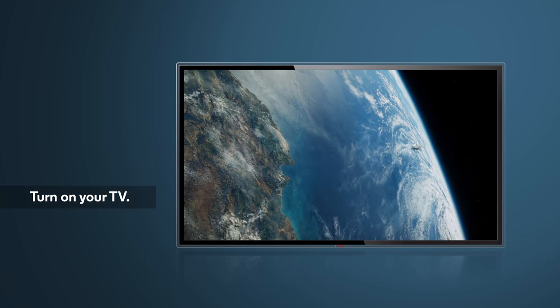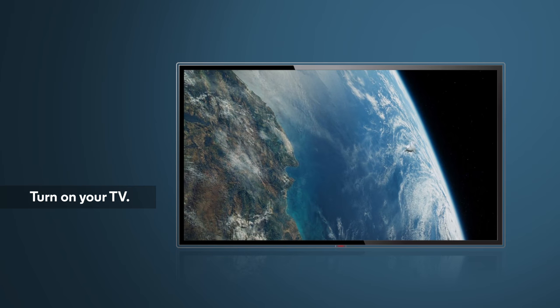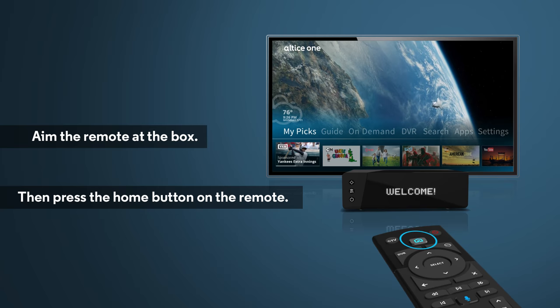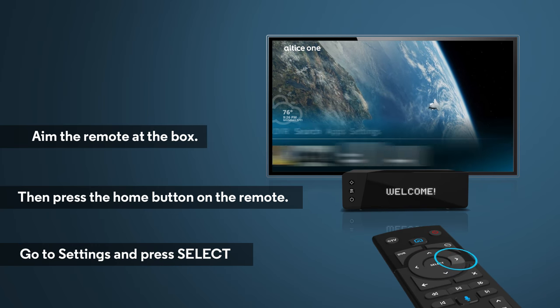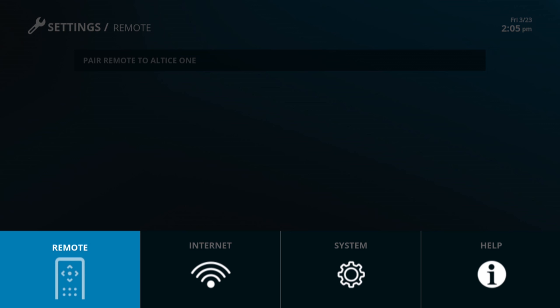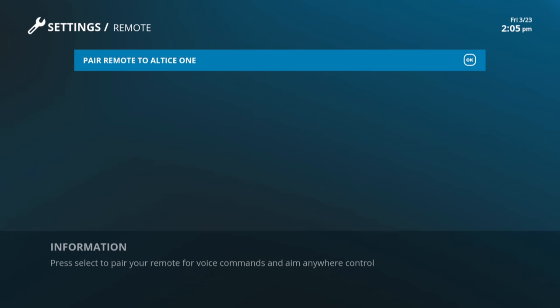Turn on the TV and Altice One box you want to pair with your new remote. Aiming the remote at the box, press the Home button on your remote and navigate to Settings and press Select. Select Remote, then select Pair Remote to Altice One.